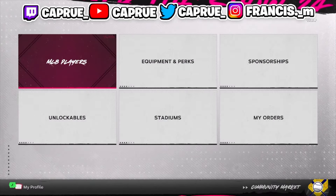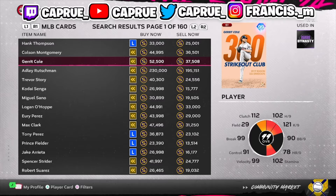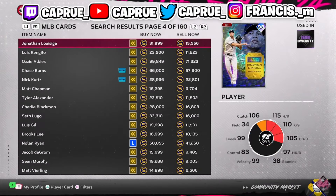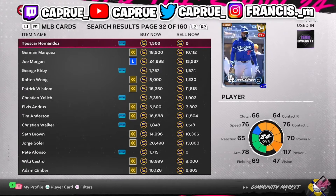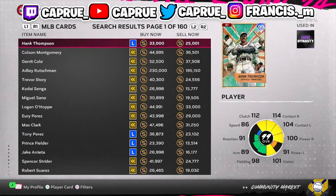So this time making stubs, we're going to go to Marketplace, go to MLB Players, and just find cards to be flipping. You can find them on the first page, or 30 pages deep — there are tons and tons of cards to flip right now in MLB The Show.